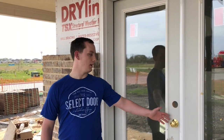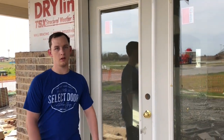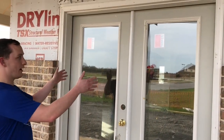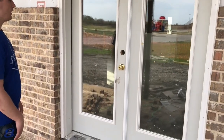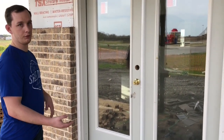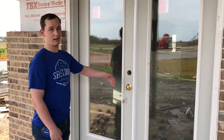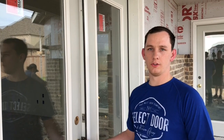Another thing you might run into is a double door. Here you have a primary door and a secondary door. To determine swing on this one, you're going to look from the outside, face the door, and ask: which one is my active door — is it on my left or right? On this one, the hardware is on the left door, so this is a left-hand active.